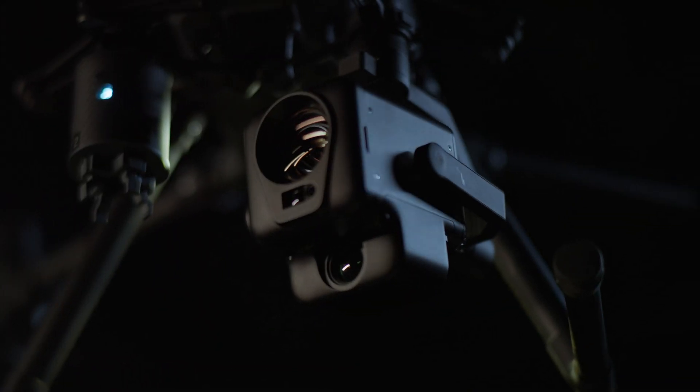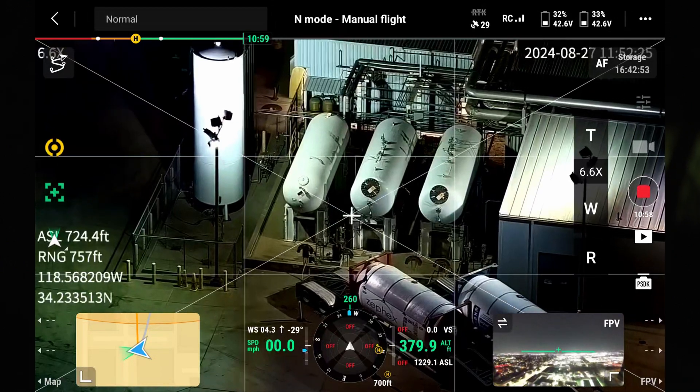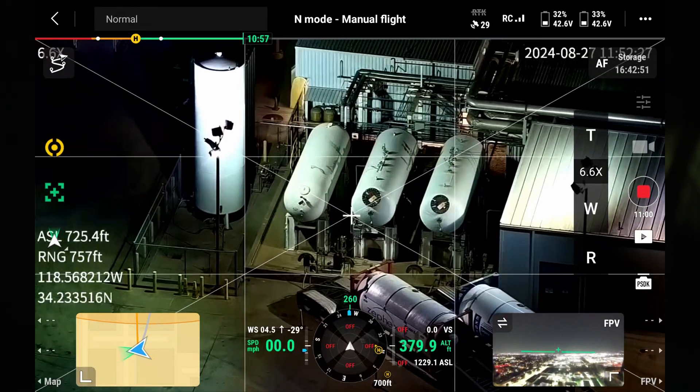Tonight we're here to introduce you to the new DeepThink S3 full-color night vision camera, compatible with the Matrice 350 drone. This payload is equipped with a 160-time hybrid zoom, an infrared thermal camera, and a laser rangefinder. Let's put it up in the air and see what it'll do.